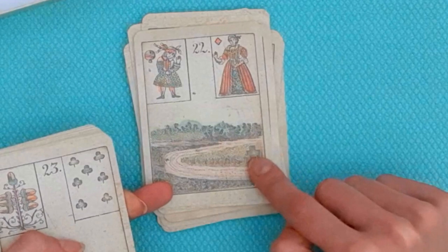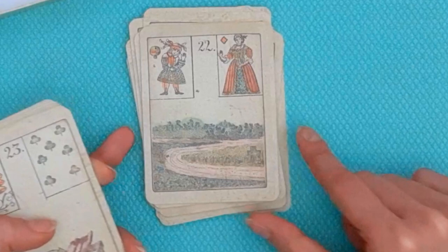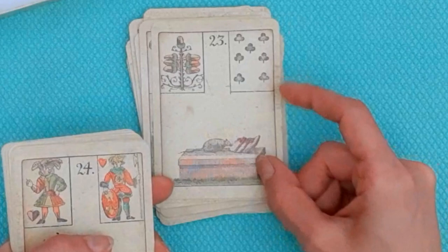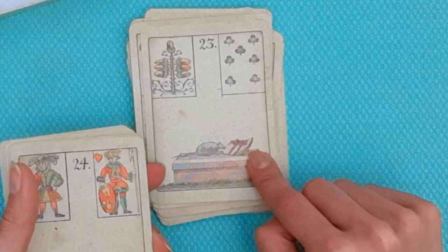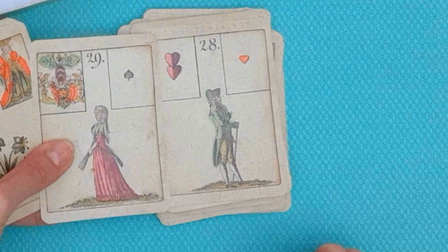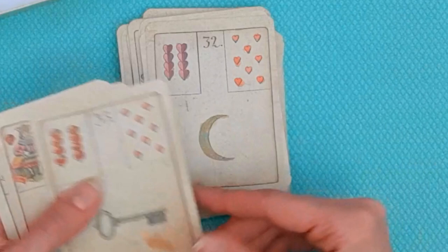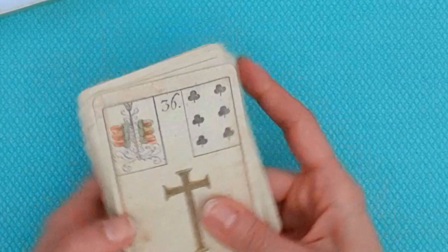This is the Garden and the Mountain. This is the Road — notice the cross here; it looks like a cemetery or tombstone. There's also a little cross on one side, which is a curious representation. The Road is typically associated with changes and crossroads, so the cross may bring up that idea. This is the Mouse, nibbling at what looks like a piece of meat. The Heart, the Ring, the Book, the Letter, the Gentleman, the Lady — notice they are either facing each other or turned away; some readers interpret that symbolism. This is the Lily, the Sun, the Moon, the Key, the Fish, the important Anchor, and finally the Cross.